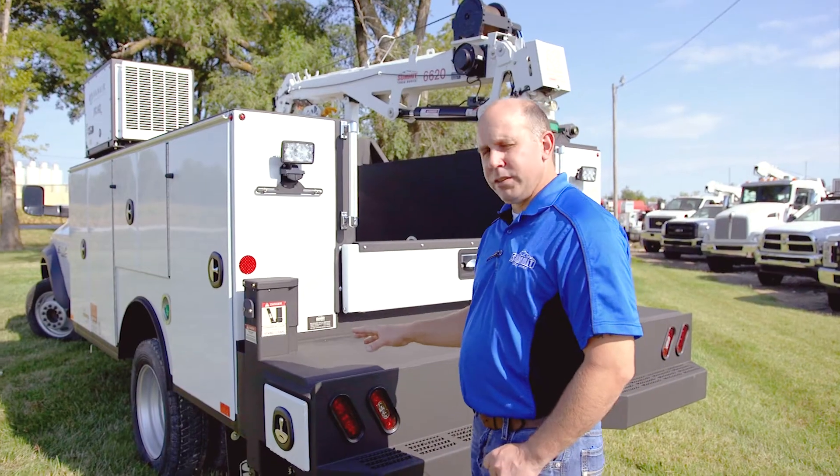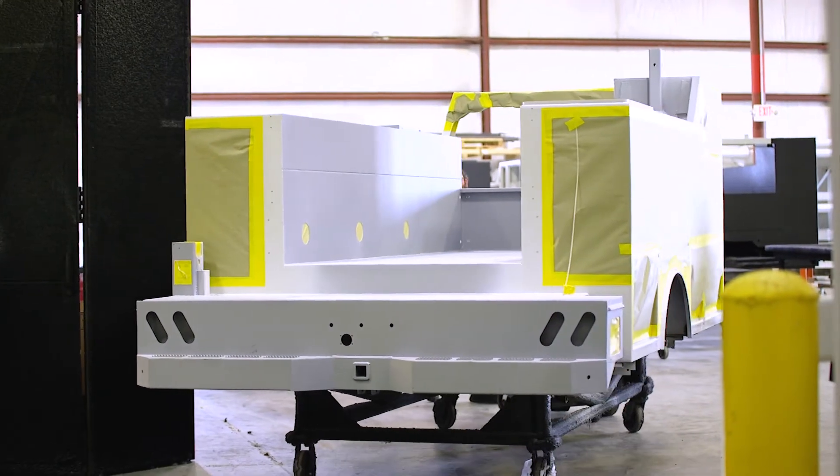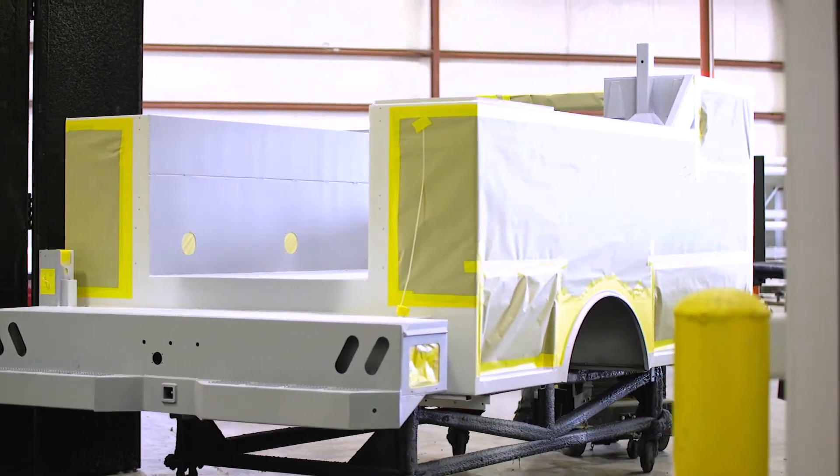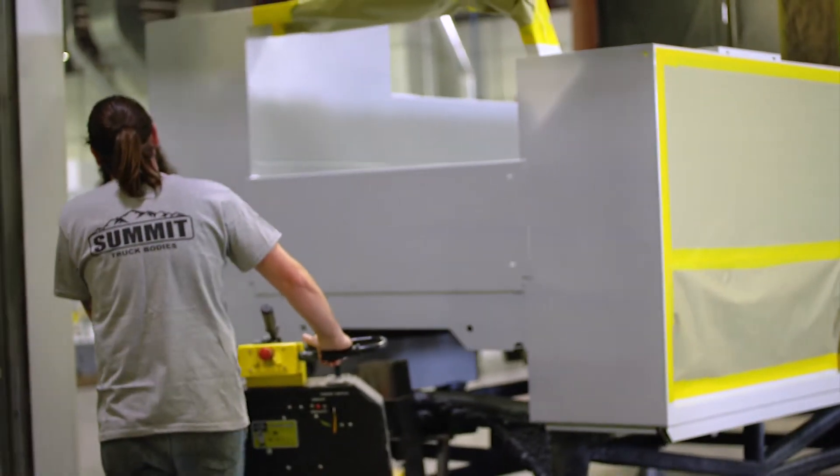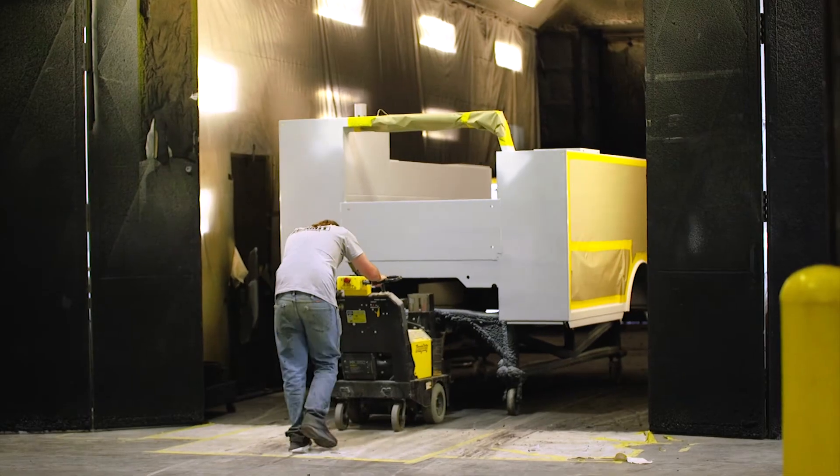So we LINE-X two-thirds of the body with the LINE-X product: fronts of the side packs, everything on the lower edges, thumpers, along with everything inside the bed area. It gives good coverage for the customer. That's where most of the abuse takes place.